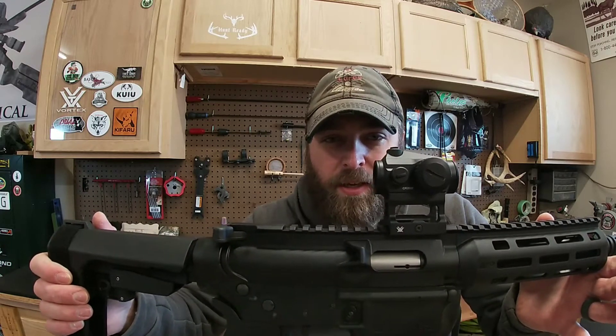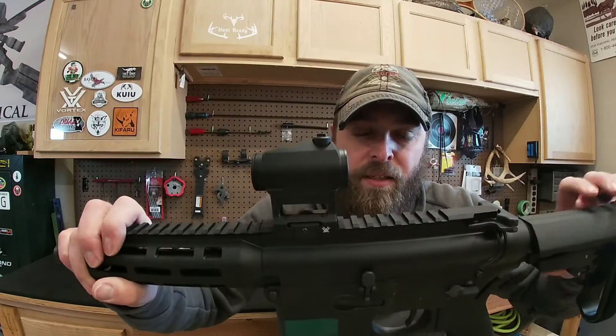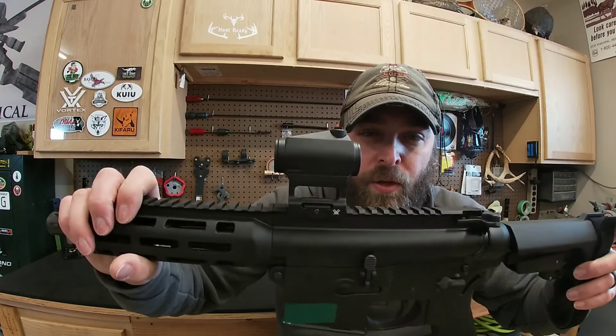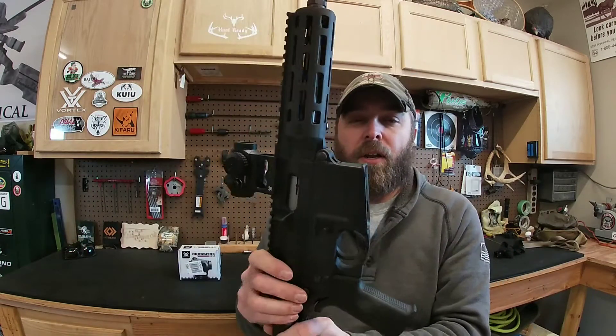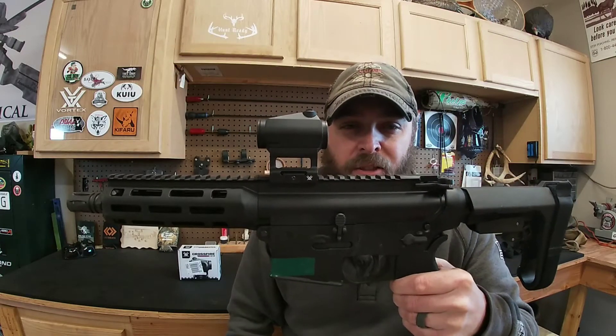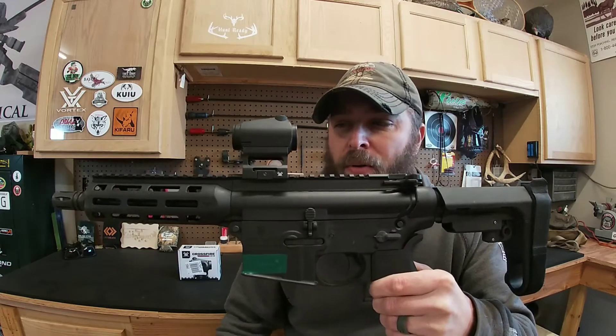Hey, what's up guys, thanks for tuning in to Hunt Ready, this is JDub. Today we're gonna do a product spotlight — a quick video on the Vortex Optics Crossfire Red Dot. This is actually my second Crossfire; the other one is on a Ruger 10/22, and this one here is mounted on a Smith & Wesson M&P 15/22 pistol. This little pistol is an absolute blast to shoot — it just rips.